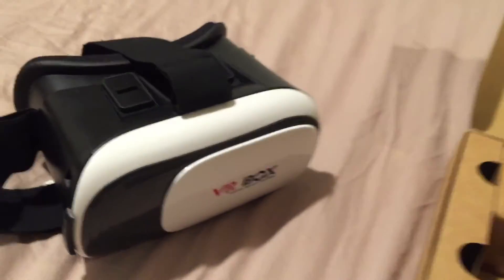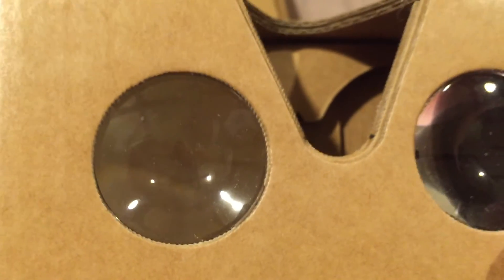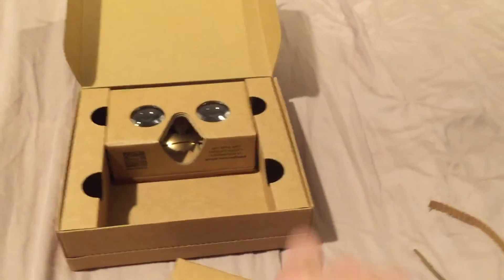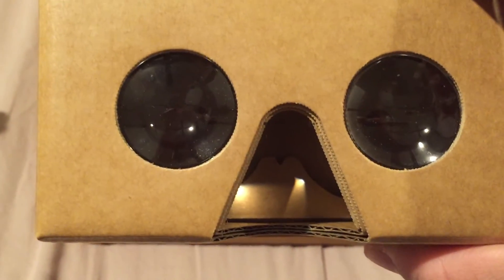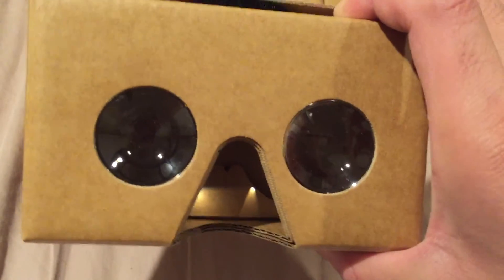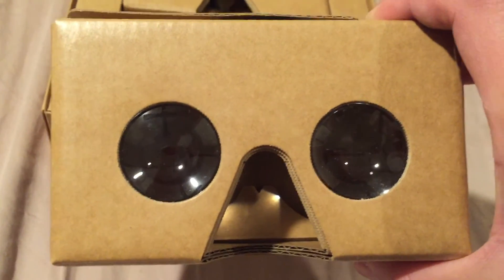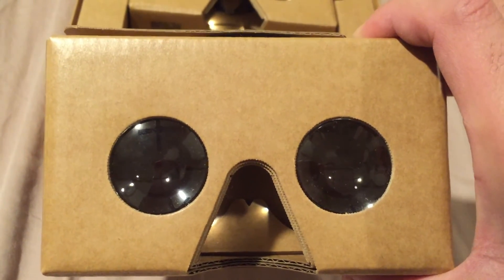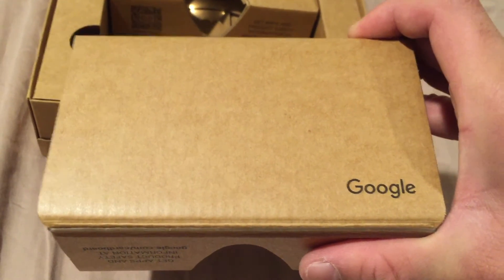When you slip this on — this way, because this is where your nose goes — and you look all around, the phone will have head tracking capability. You'll be able to look all around while you're riding a roller coaster, or taking a video tour of some caves. There's all kinds of VR content coming out in the app store, and you're not limited just to Google stuff. There's more things to come — this industry is going to be awesome, and it's going to change how we consume media.